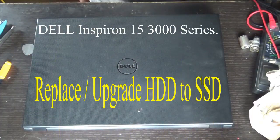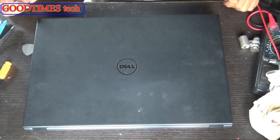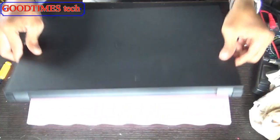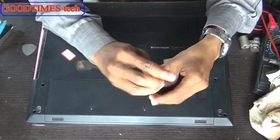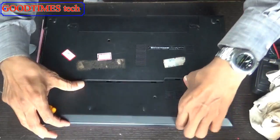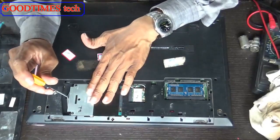Hello everyone. Let's see how to upgrade a Dell Inspiron 15 from HDD to an SSD. Take out the hard disk compartment door — this is your hard disk.